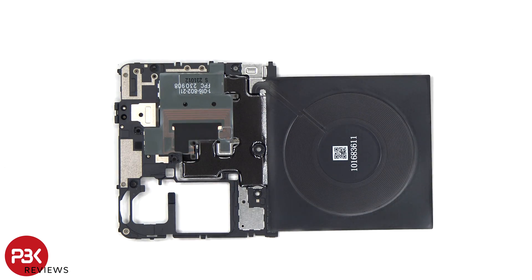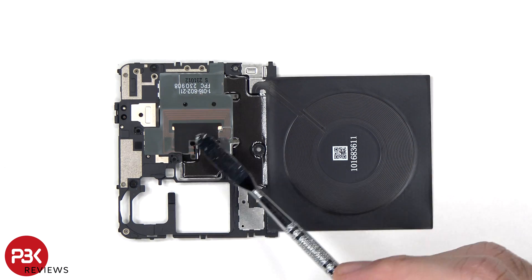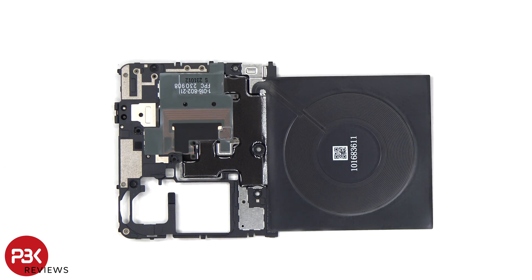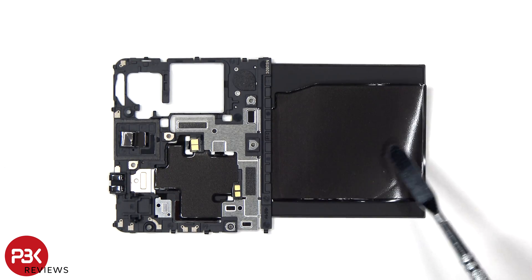Taking a look at the motherboard cover, we can see antenna lines drawn on it, which are the light gray color lines, the NFC antenna, graphite film to transfer heat, as well as the wireless charging coil. On the other side, we can see additional graphite film.